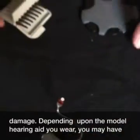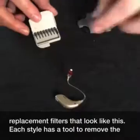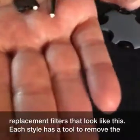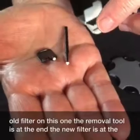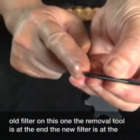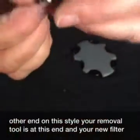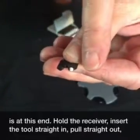Depending upon the model hearing aid you wear, you may have replacement filters that look like this. Each style has a tool to remove the old filter. On this one, the removal tool is at the end and the new filter is at the other end. On this style, your removal tool is at this end and your new filter is at this end.